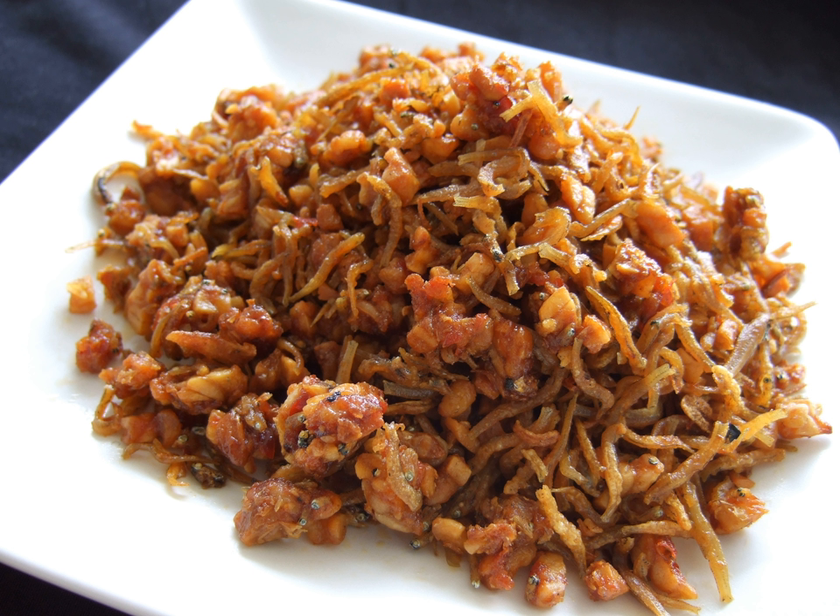Pahulpahul often becomes a souvenir for the family who came to visit in order to talk customary matters — for example, to discuss marriage plans between a son and daughter of both sides. This pahulpahul souvenir accompanies the main souvenir, which takes the form of food, weight, and goldfish.